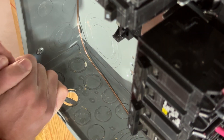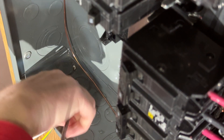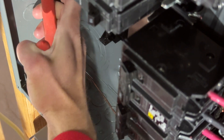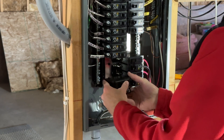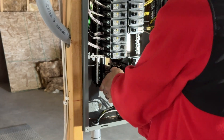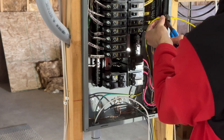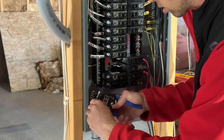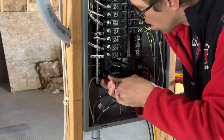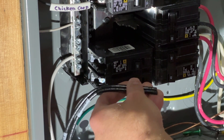The installation manual recommends the wires between the device and the breaker be as short as possible, so I decided to have mine come through the bottom and into an open slot on the lower left side. A 20-amp double-pole breaker is what's recommended, so that's what I'm adding here. The yellow and green wire goes to the ground, white goes to neutral, and the two black wires go to each leg of the 20-amp breaker.